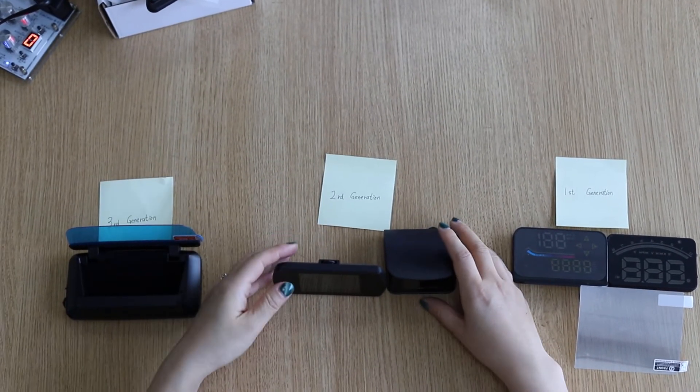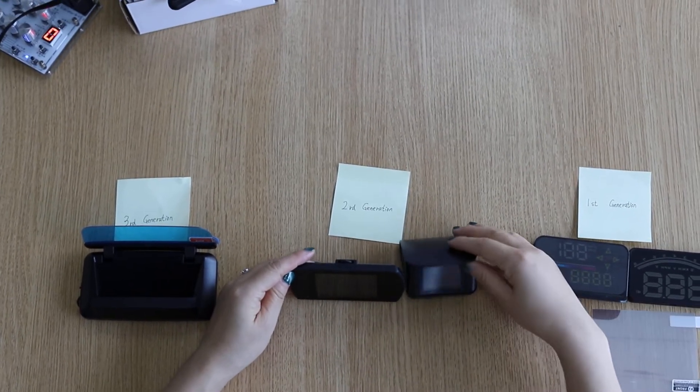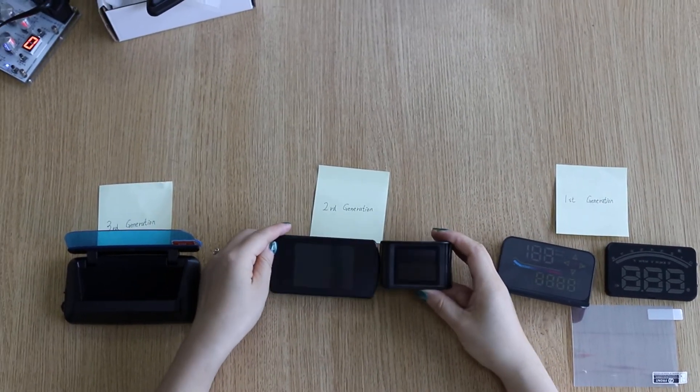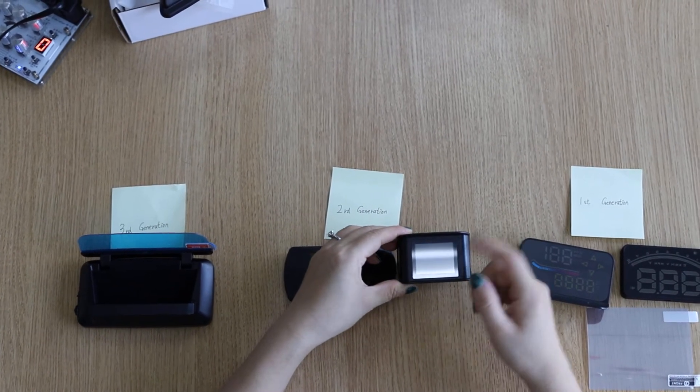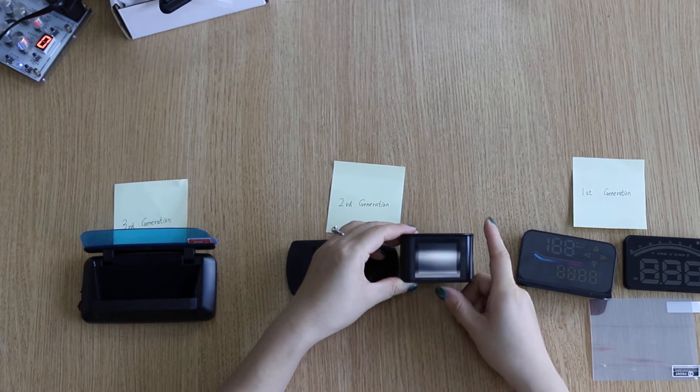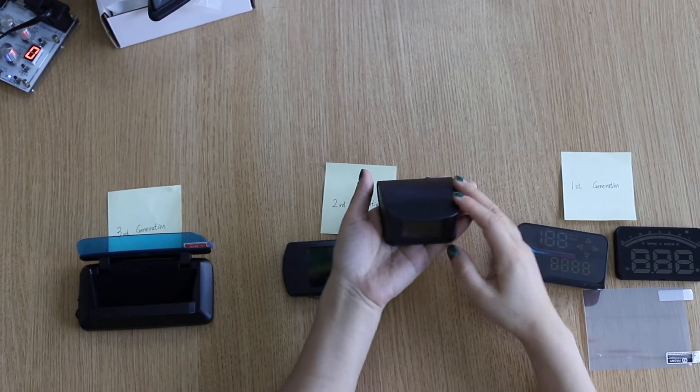The second generation hub is not LED design — it is an HD display. Under direct sunshine, there is no double image. However, this device you need to put on the dashboard.